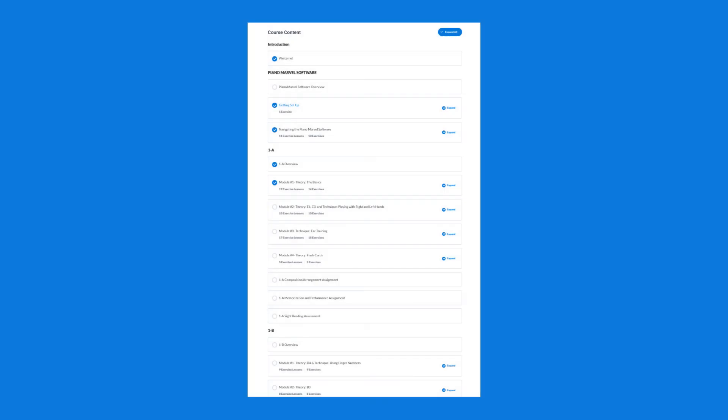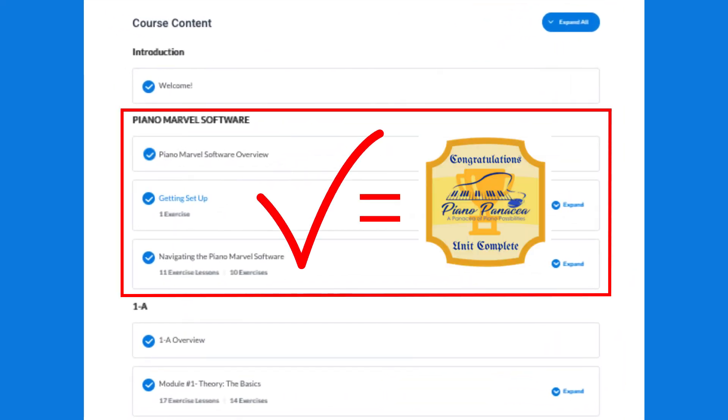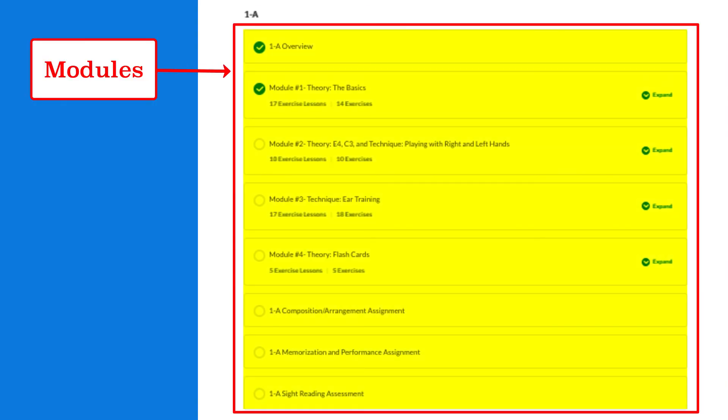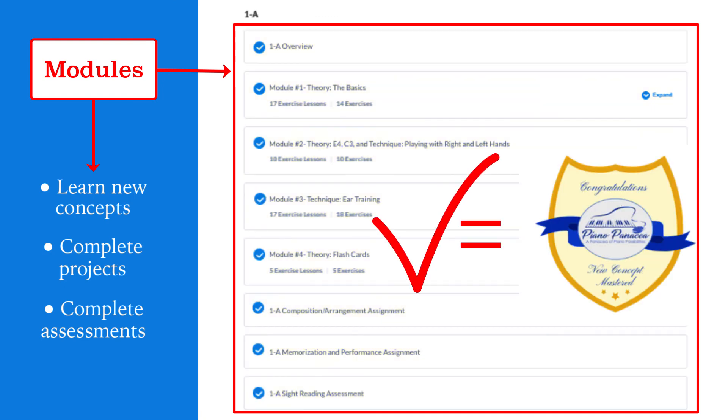The course is split into sections. When you complete a section you will earn a trophy, and within each section there are modules. In the modules you will be learning new concepts, you'll have projects that you're completing, and you'll have assessments of exercises that you complete within the Piano Marvel software. For each module you complete you will earn a badge.